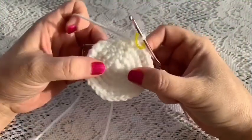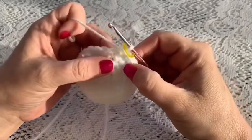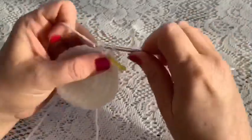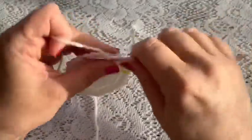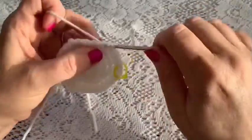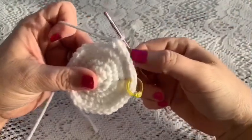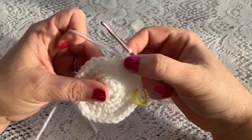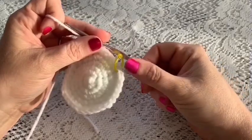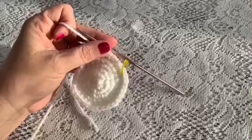For round six you'll do a repeating sequence of four single crochet followed by one increase: one, two, three, four, increase. You're going to repeat that all the way around — four single crochet, one increase — continuing to repeat until you've reached the end of the round, at which point you should have 36 stitches.